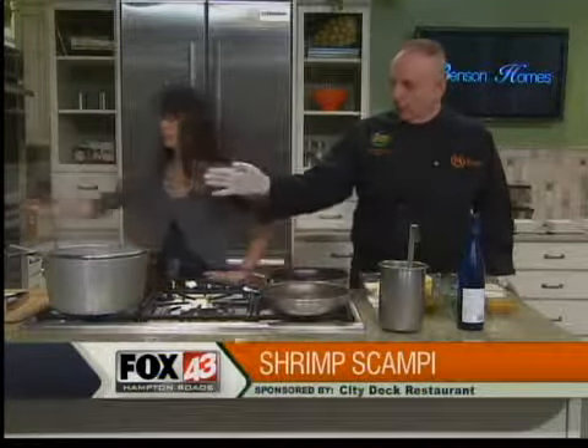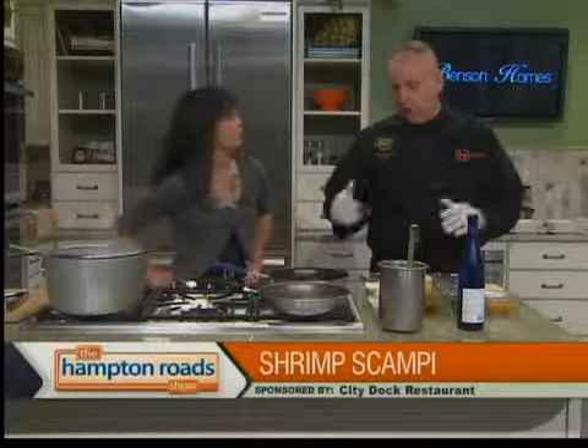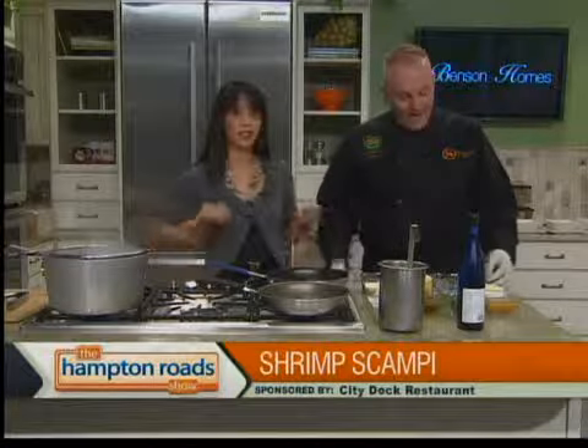Also to the right, we have the garlic bread ready, the pasta ready. So we're going to put it all together in the next segment. What a meal — I've got to tell you, you haven't cooked anything yet and it smells phenomenal.